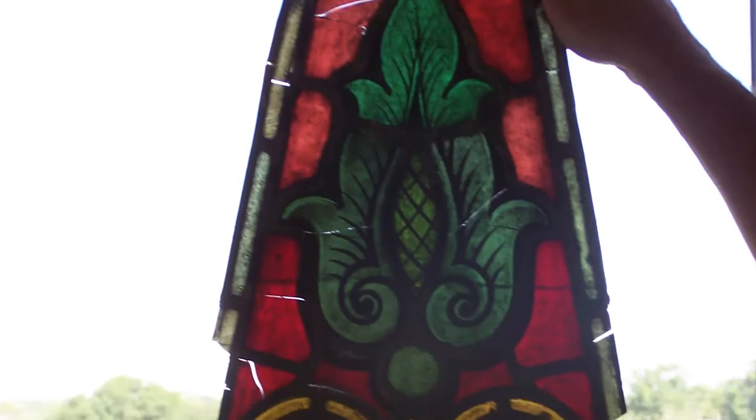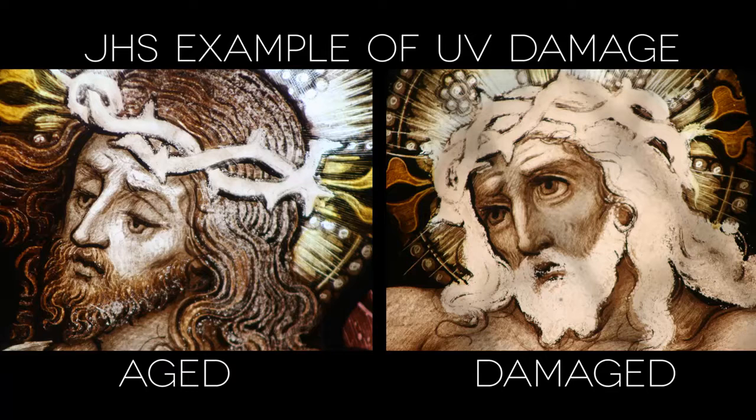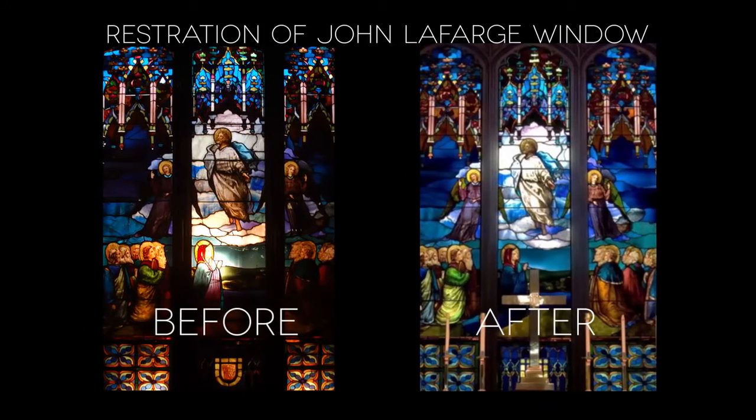The stained glass windows, as well-made and as beautiful as they are, are at the point now where they need to be restored so that these windows will last for future generations. When we're doing restoration work, we're very careful to manage each one of these systems in terms of how they're taken apart and put back together again, so that we maintain the same processes that the original artists did and preserve the original integrity of the stained glass window itself.